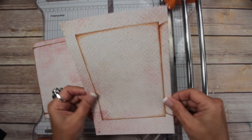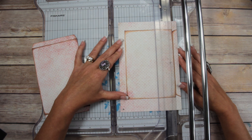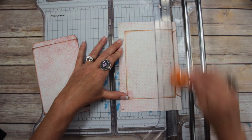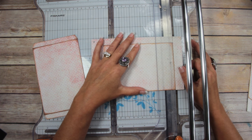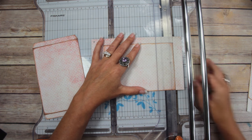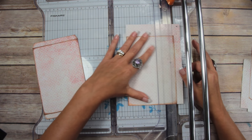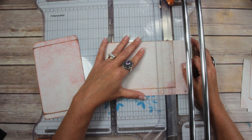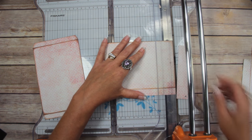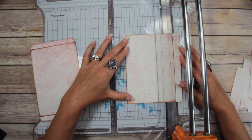Then cut this one completely out, just like that. Keep all your scraps because there are all kinds of little bits and pieces that can be used in this printable.